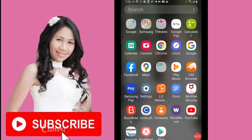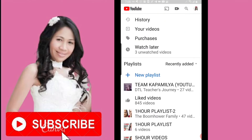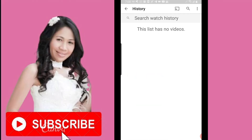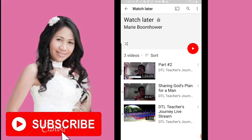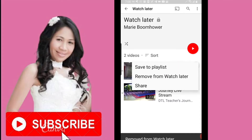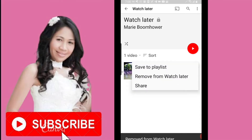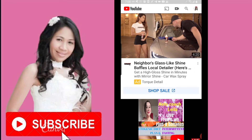The first thing you need to do is go to the YouTube app and clear your history. Make sure you clear your history before you do this. Then go ahead and check if you have any videos on your Watch Later, and if you do, go ahead and remove them if you don't need them. Let me remove all the videos I have in my Watch Later.